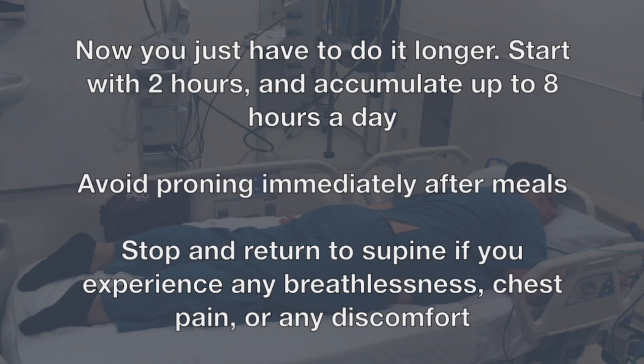Stop and return to supine if you experience any breathlessness, chest pain, or any discomfort.